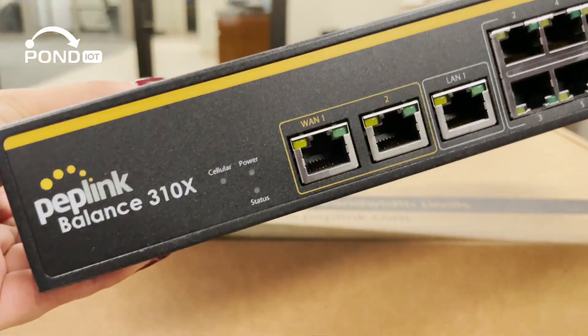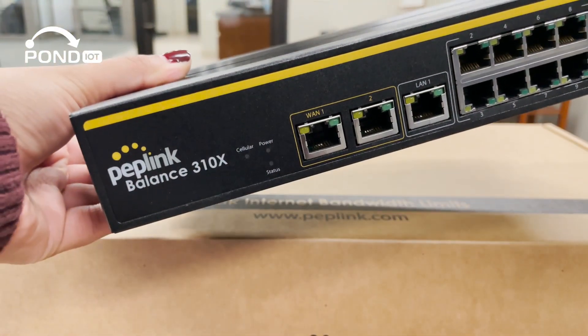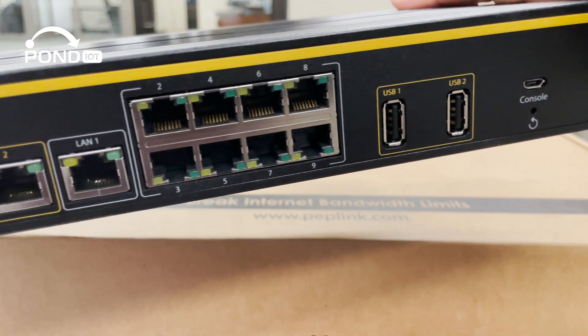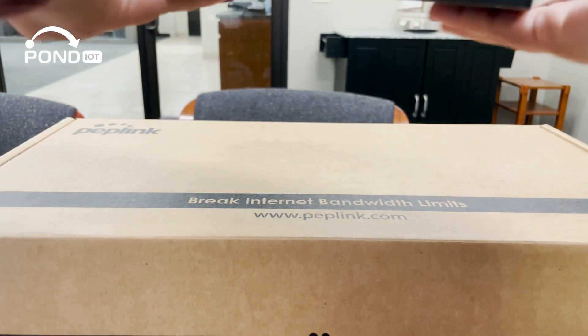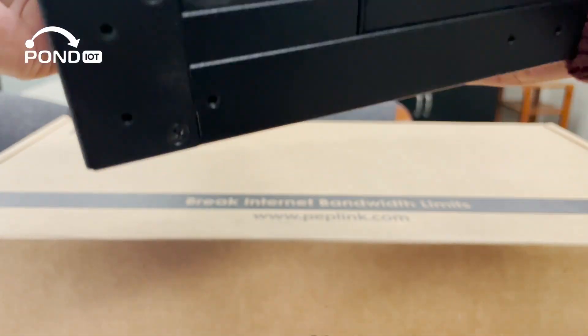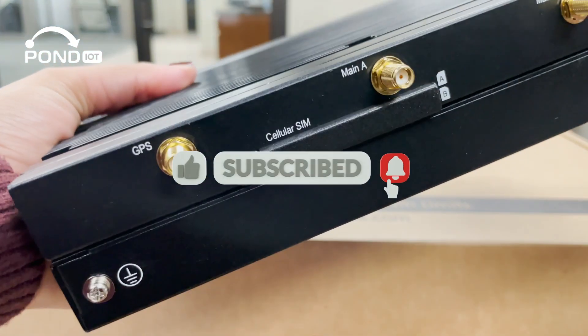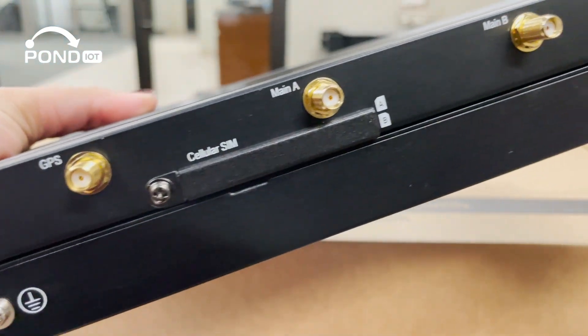And that's a wrap on our unboxing and deep dive into the Peplink Balance 310x. It's clear that this router is much more than a networking device — it's a business enabler. If you're as impressed as we are, make sure to like, subscribe, and ring the notification bell for more router reviews and insights.